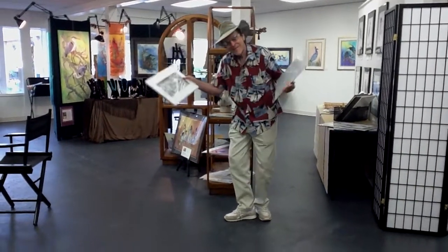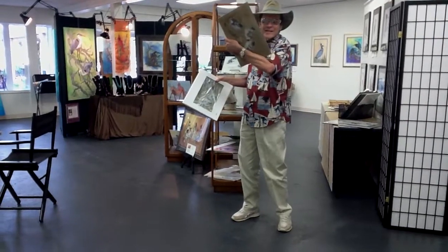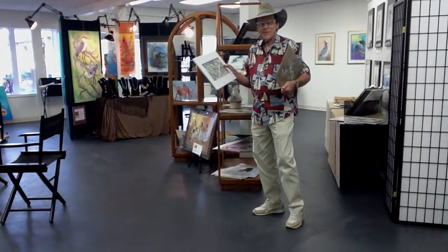Well, here we are in the gallery, and Grackle has two of our cutting boards in his hands. We're going to do a little test just to prove that they don't break — and they really don't.